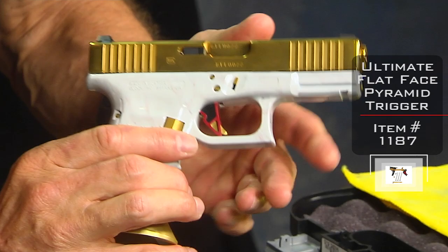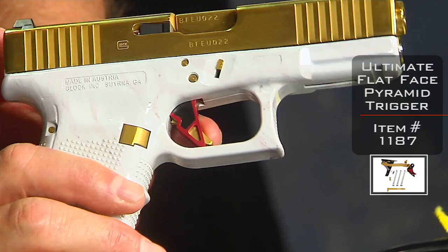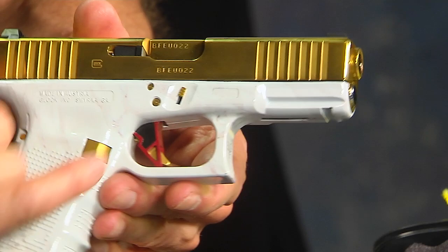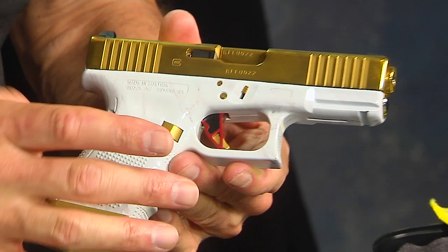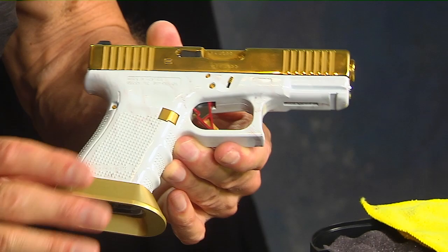The other thing, of course, is the pyramid trigger. The pyramid trigger is really cool for many reasons — one, it's attractive. This one is our flat face pyramid trigger. We have it available in flat face as well as the standard curved. This one would be called red, black, gold — that's the color scheme. The red is for the shoe itself, black is the insert, and gold is the safety. Red, black, gold — and again, it's the gold theme. Black and red and gold always go together, great color scheme.